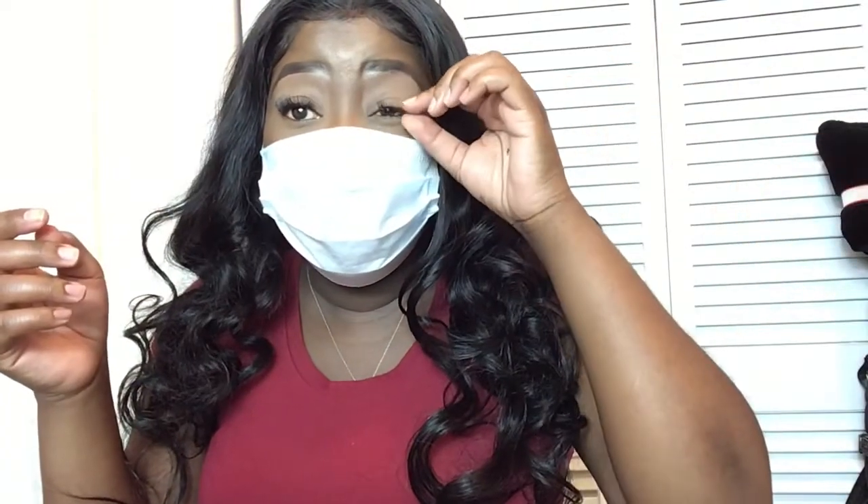We're going to try on a mask to make sure these babies are popping. I'm going to put on a mask — this is you going out in public. Looks really good! The lashes are really standing out. I think this is a good idea. I like it.